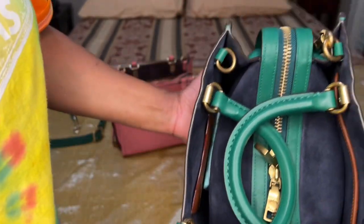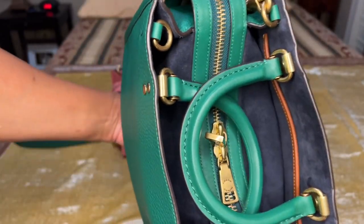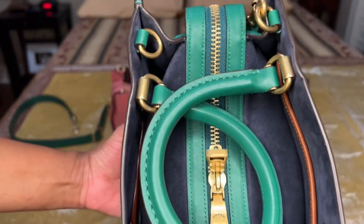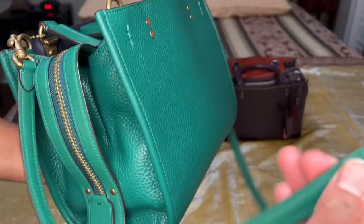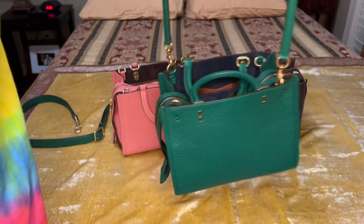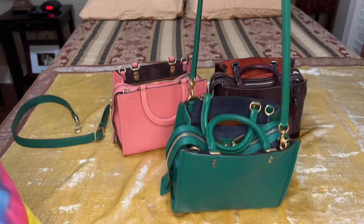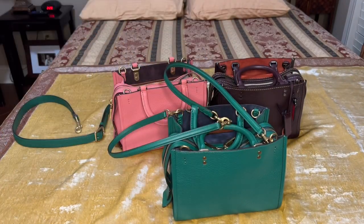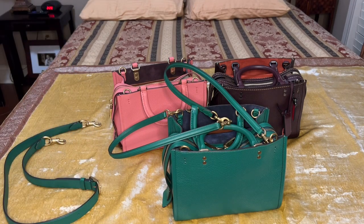I'm really a crossbody girl, and this is pretty much the only shoulder bag I enjoy carrying right now. It's so comfortable because the straps are so thin. First I'm going to show it as a crossbody with the thinner strap, then as a crossbody with the thicker strap, then as a shoulder bag with the thinner strap, and finally how you can carry it over the arm.